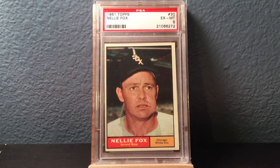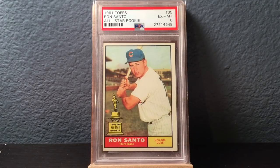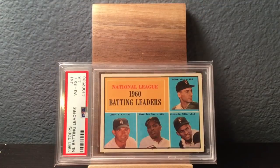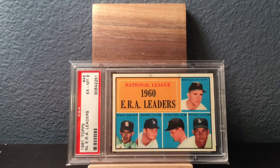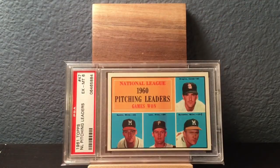Nellie Fox — never without a chaw. He pretty much has a chewing tobacco plug in his mouth on every picture I ever see the guy in. It's a great rookie from 61 Topps — Ron Santo, Hall of Famer. Love the rookie cup. Some league leader cards in 61 Topps that feature Hall of Famers. This is the batting leaders — you got Willie Mays here. Here's the ERA leaders — Don Drysdale on this one. American League ERA leaders — Jim Bunning. Pitching leaders, which is simply wins — Warren Spahn is on this one.